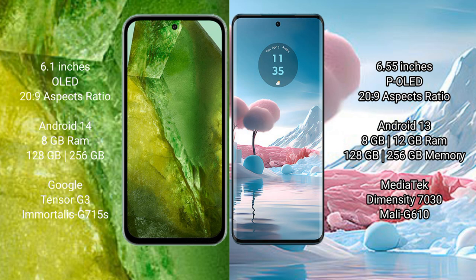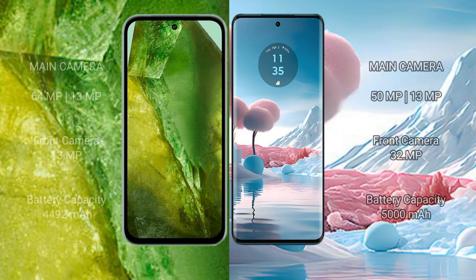The Motorola Edge 40 comes with 8GB or 12GB RAM and 128GB or 256GB internal storage, powered by the MediaTek Dimensity 7030 processor with GPU Mali G610. The Google Pixel 8a features a rear dual camera setup of 64MP plus 13MP, with a 13MP front camera. The Motorola Edge 40 has a rear dual camera setup of 50MP plus 13MP, with a 32MP front camera.